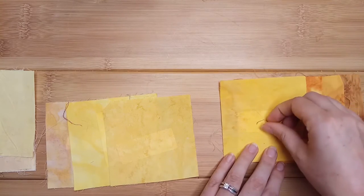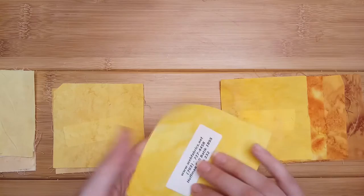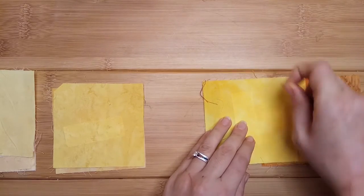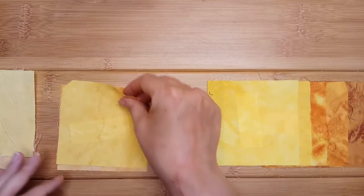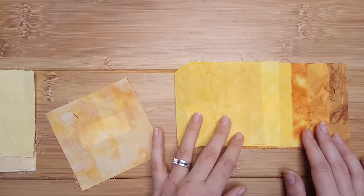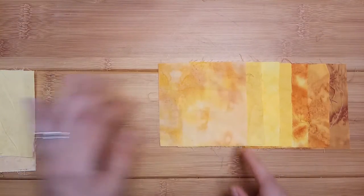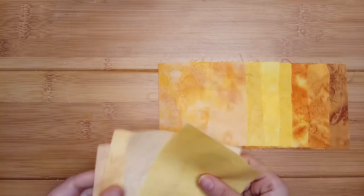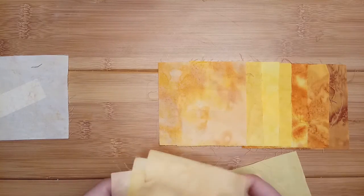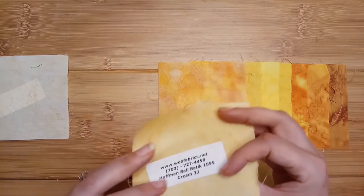That looks like second lightest — maybe not. I think that's the darkest, which is sun. It's a gorgeous color. Let's get these threads off. I think this one's darker — citrine. Citrine really shows up the threads; these do attract threads from the other fabrics like magnets. And mimosa looks lighter, yeah.